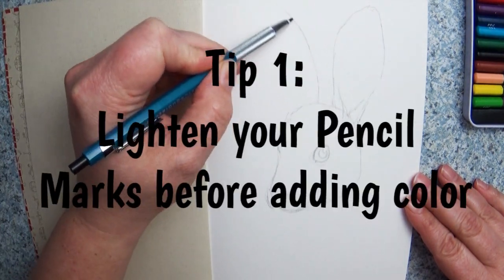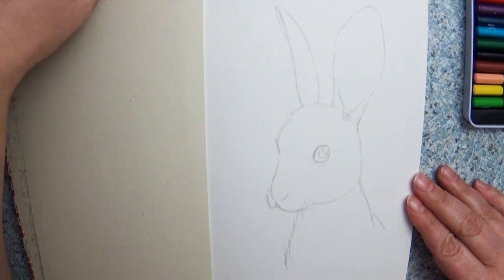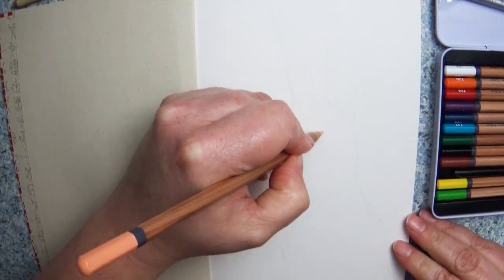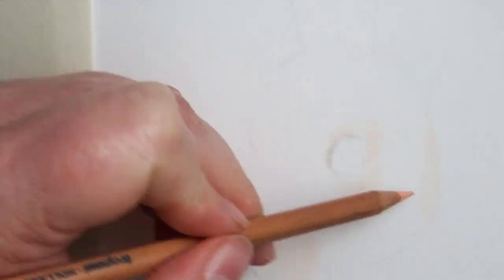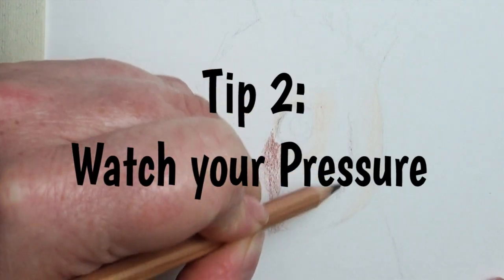Tip number one: lighten your pencil marks before you begin adding color. This comes into play if you use a graphite pencil to sketch in your design. You want to lighten it because as you lay color pencils over top, it pulls that lead together and muddles up your color. I use a gummy eraser and lighten it to what I call the 'ghosting phase,' where I can just barely see my pencil sketches underneath.